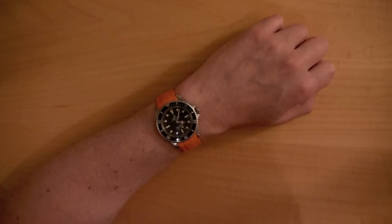All right, so let's take a look at how to install one of these on your Rolex. All right, so let's do it.